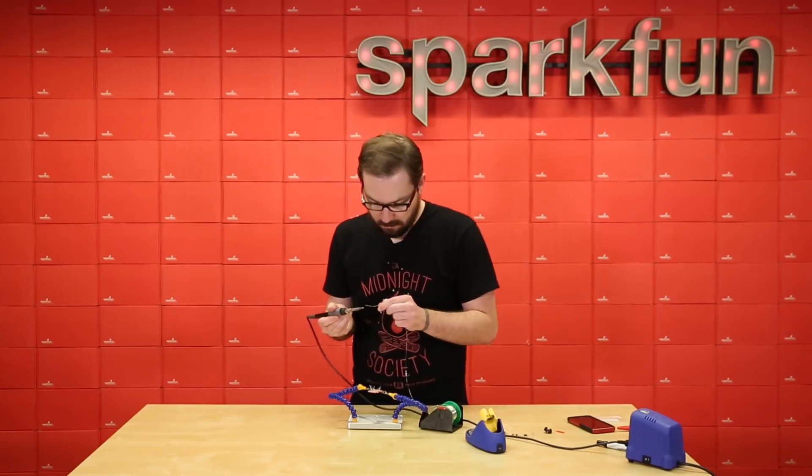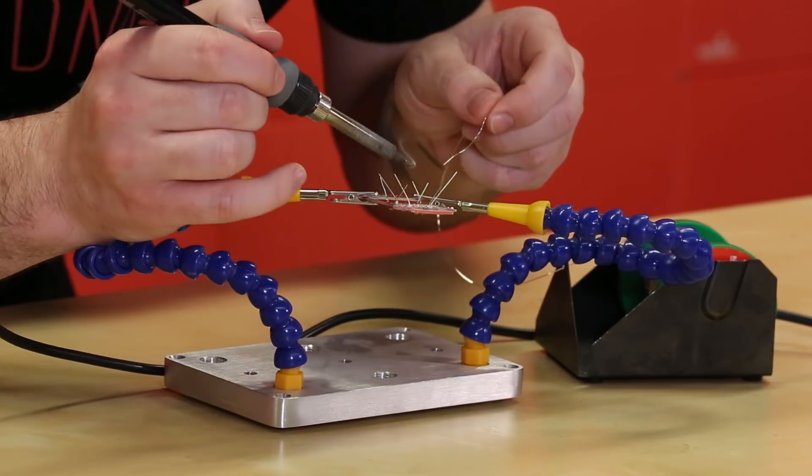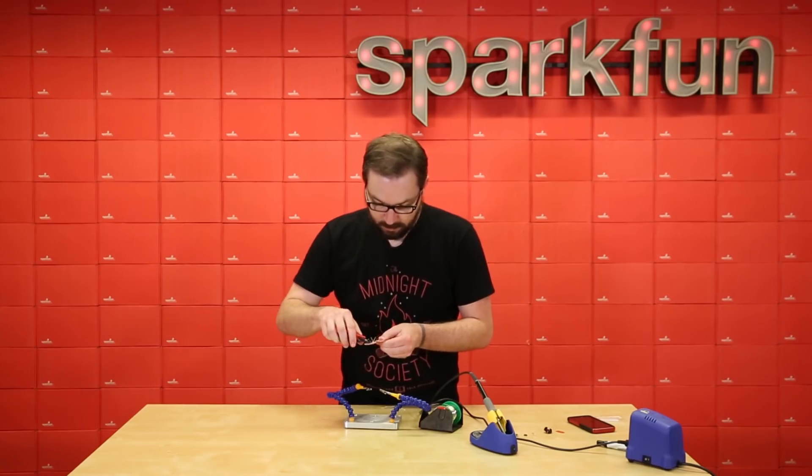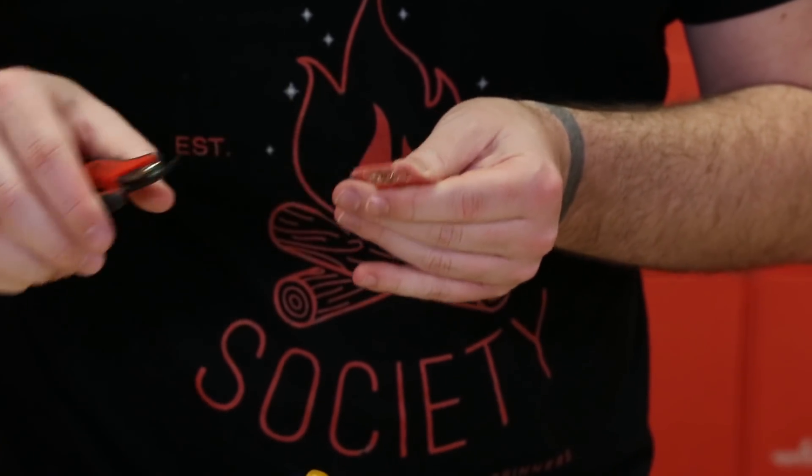Then we're gonna put the 82k ohm in next, and then last we'll put in the 220k ohm. Next up we want to snip off all the leads that we just soldered down from the resistors to make them as nice and flush as possible.